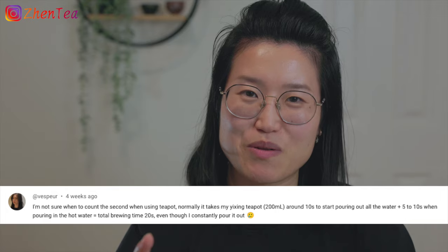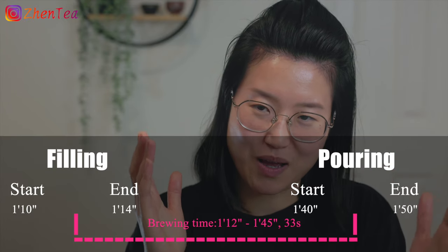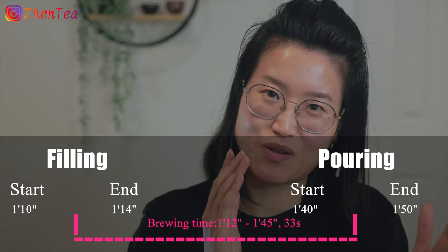This next comment really resonates with me: how do you count the brewing time? Well, I actually don't know how other people count it. Before I was here in North America, I'd never heard people measuring brewing time in seconds or minutes, so it was new for me. I still don't know how others measure it, but I can tell you how I do it.